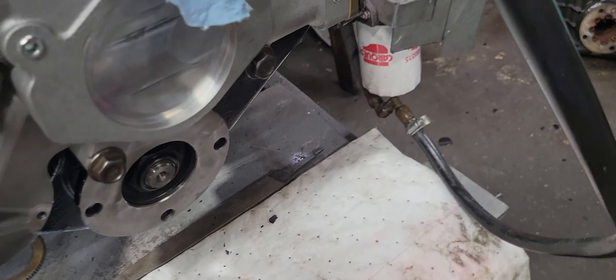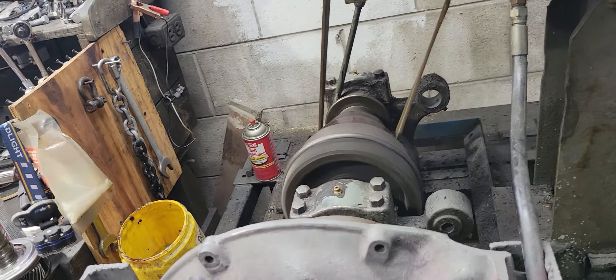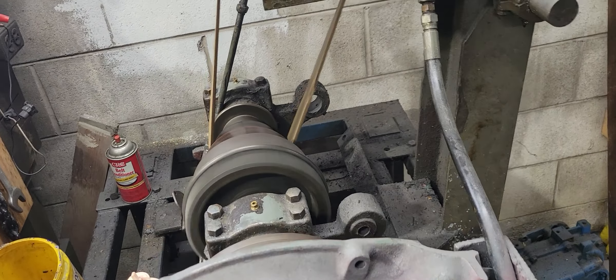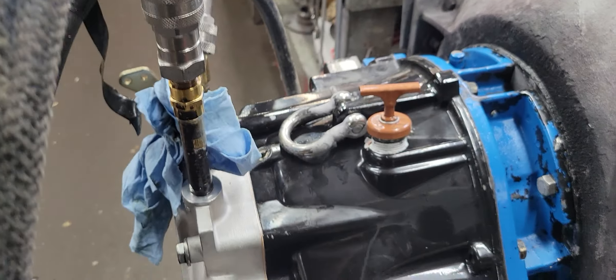No leaks in the front, not in the back, not in the bottom. Just running it away. So we'll be pushing another one out the door today.